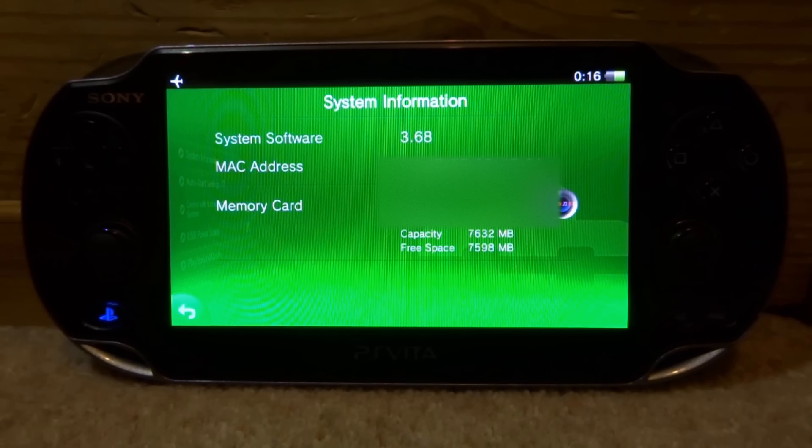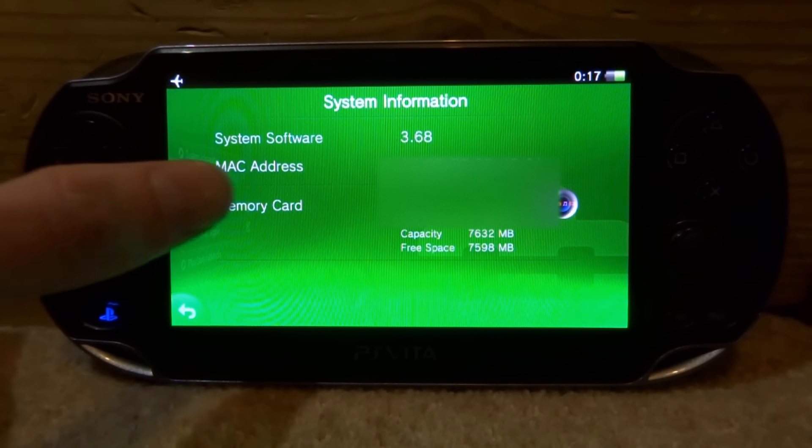If your system software is between 3.65 and 3.68 — including 3.65, 3.67, and 3.68 — you will be able to install the custom firmware. If you are on a previous version you might be able to get the 3.60 custom firmware. However, if you are on 3.69 you will not be able to install this, so you can stop watching. When a solution for 3.69 comes out I will make a tutorial.